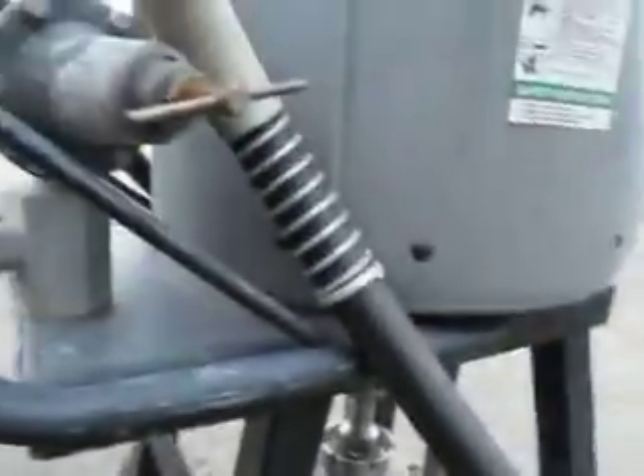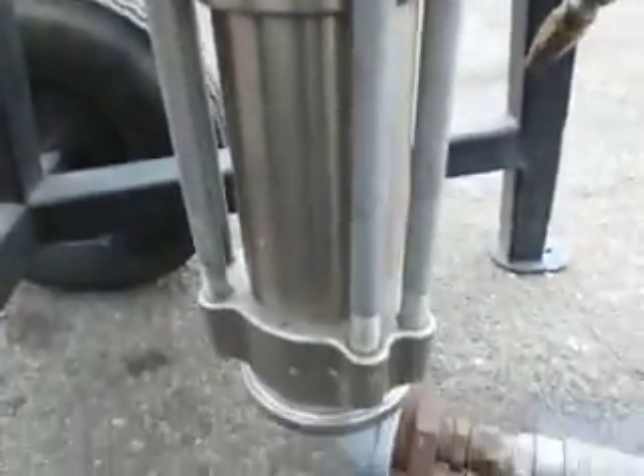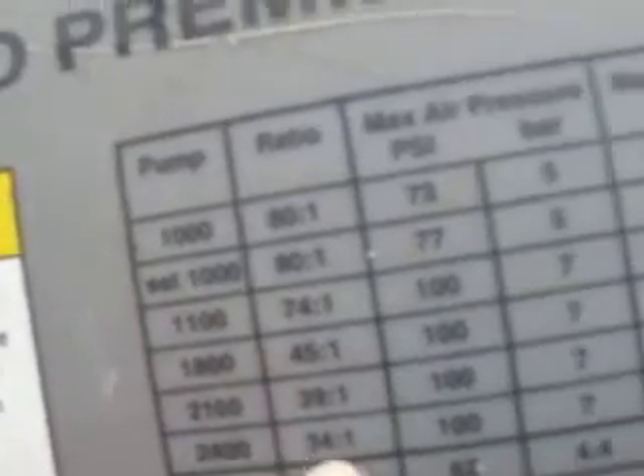Cart mounted. This is about $13,000 or $14,000 if you wanted to buy a new one. I have pictures in our ad of all the plates on it — you can see it doesn't have a lot of use on it. Graco Premier 800. And you go down here, 34 to 1, it's got a 2400 pump.